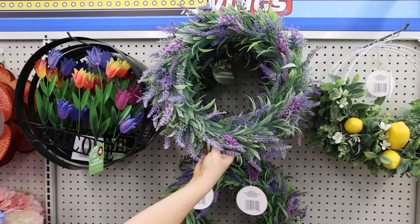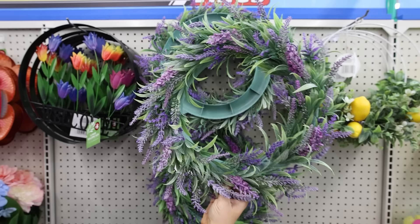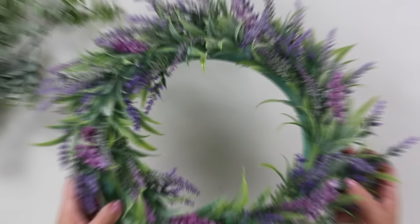In the Dollar Tree Plus section, one of the new items I was excited about are their wreaths. They have some cute ones — not too big, but pretty. The one I was most excited about was this lavender wreath. But when I got it home, I realized it wasn't really that full. So I thought I could use some greenery I have to really elevate this wreath.